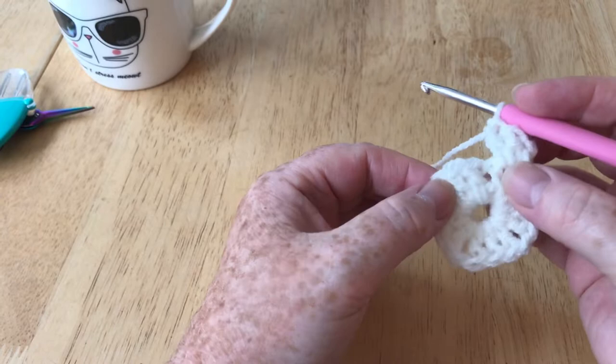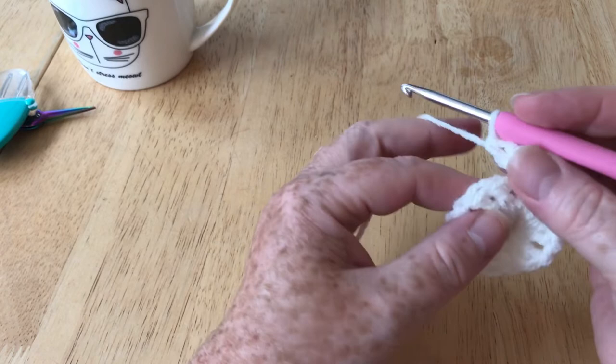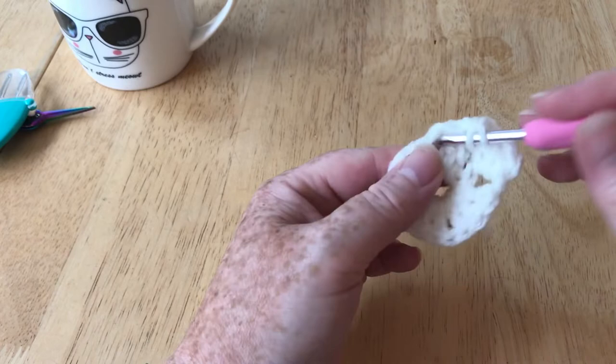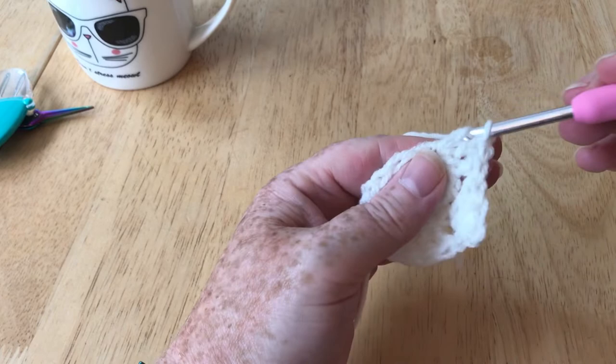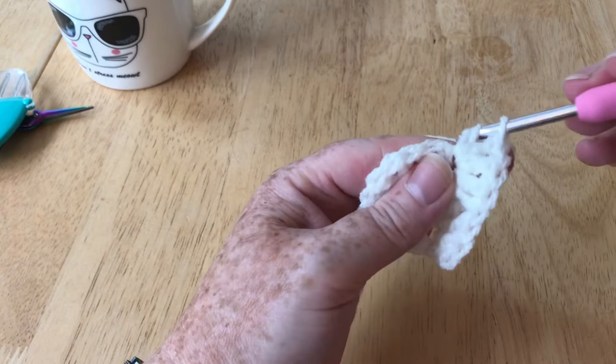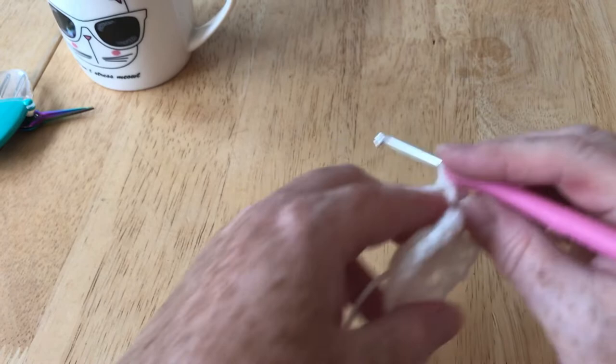So what I do is go into that gap, yarn over and pull it up so I've got two on my hook, yarn over and pull through both — I class that as my first chain — then do my second chain. So now I'm up to the height I need, and in this same space I'm going to do my two UK trebles (US doubles) to complete that cluster of three. That is half of a corner. We ignore these three stitches here and go straight to this gap, doing a full corner — cluster of three, one chain, another cluster of three — which helps us turn a corner and gives us our square shape.